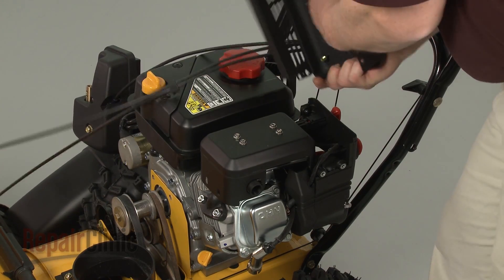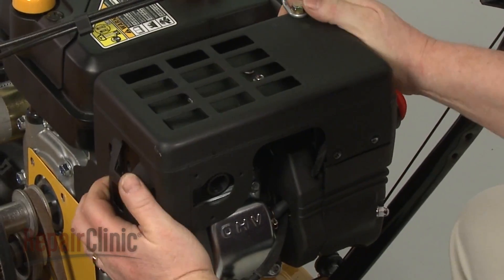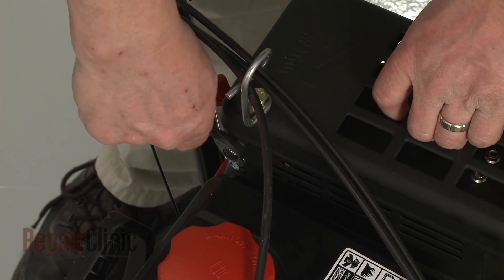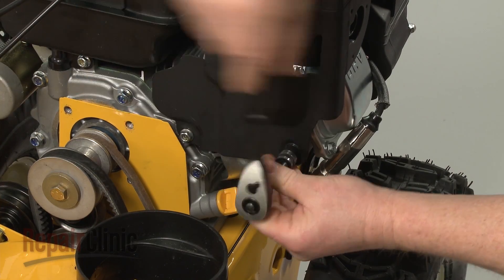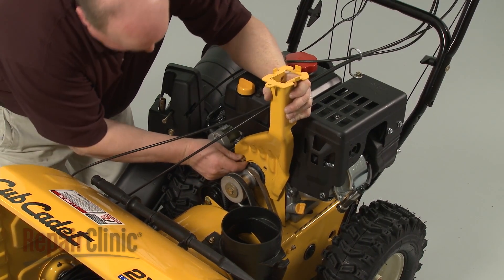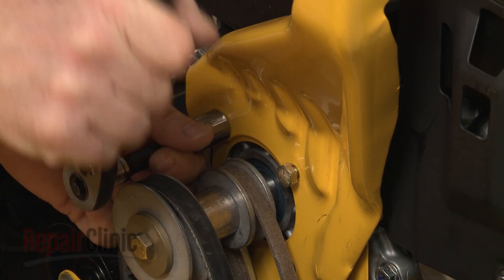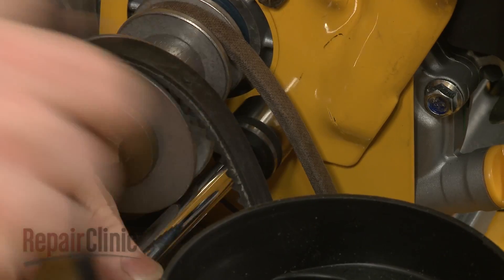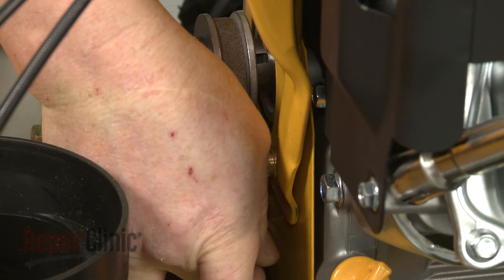Realign the muffler cover. Thread and tighten the bolts to secure. Now reposition the chute gearbox support bracket and replace the bolts. Reset the tension spring on the lower bolt.